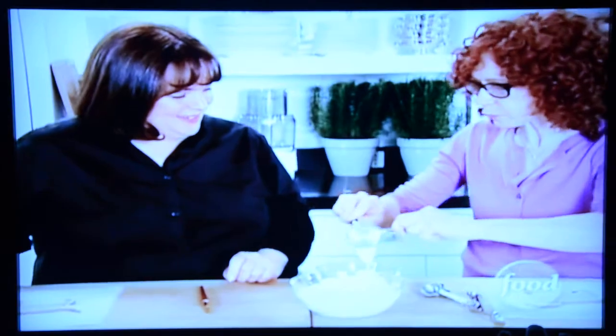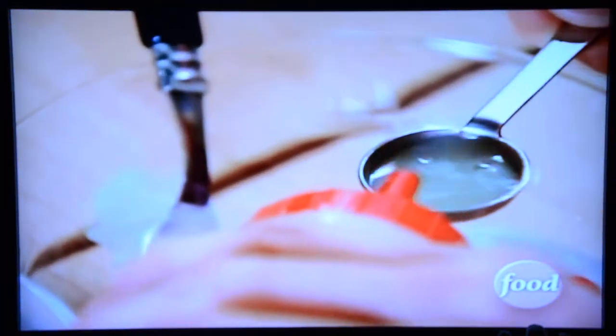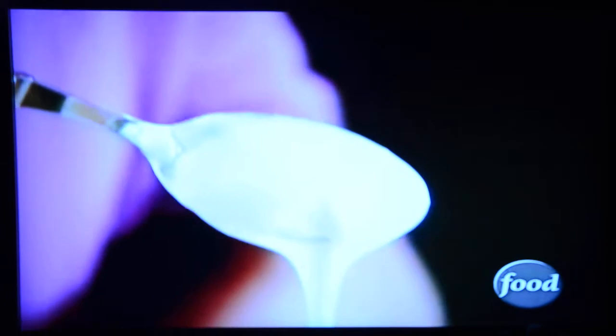We're going to take about a quarter of a cup of the thicker royal icing. This is really thick icing, so now I'm just going to add a teaspoon of egg white to thin the icing out. If you wanted to use water, you could do that as well — we're going to start with a quarter teaspoon of egg whites. The consistency I'm looking for is like the consistency of maple syrup. It drips back and kind of disappears into what was already in the bowl — then you pretty much know you're ready.